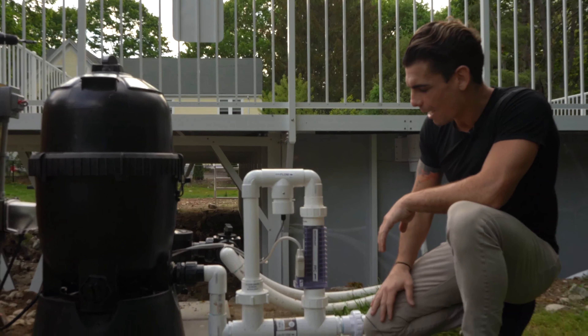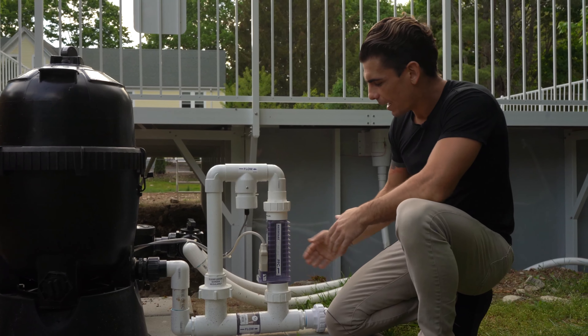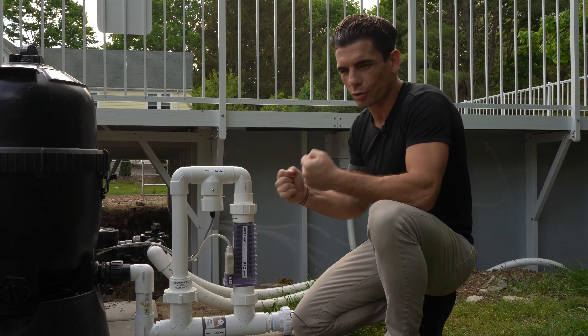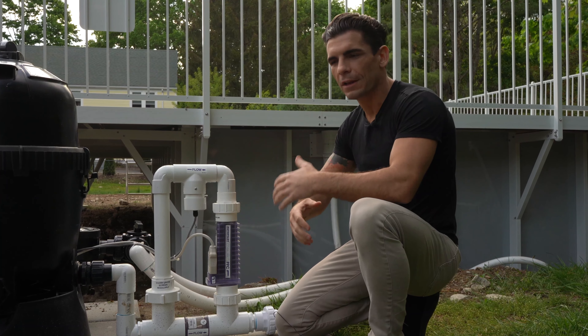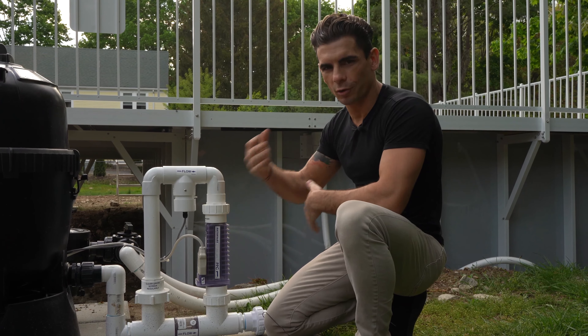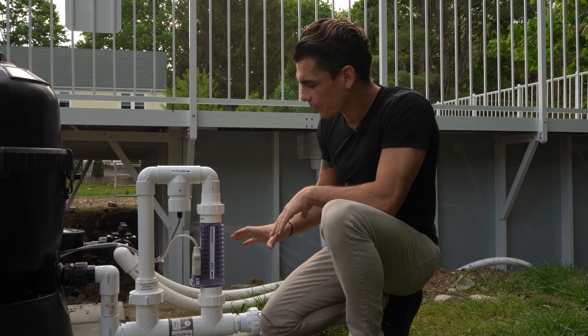Salt is sodium chloride. There's an electrolysis process that happens in the salt cell where it actually takes the chlorine out of the salt and exponentially puts it into the pool. The sun dissolves the chlorine, and then the salt cell makes more chlorine and keeps it going throughout the season.